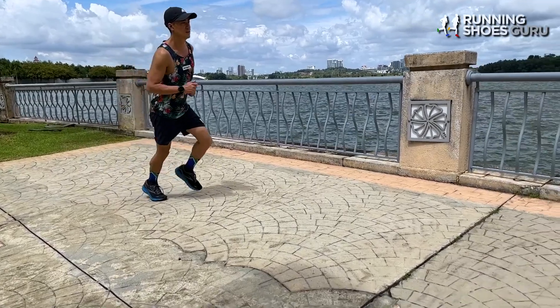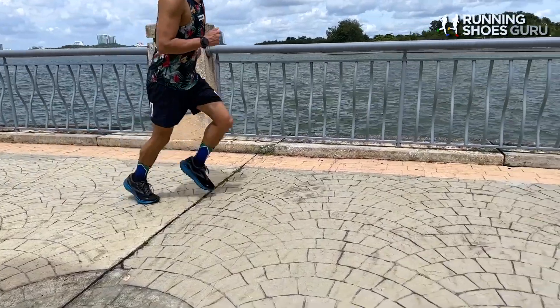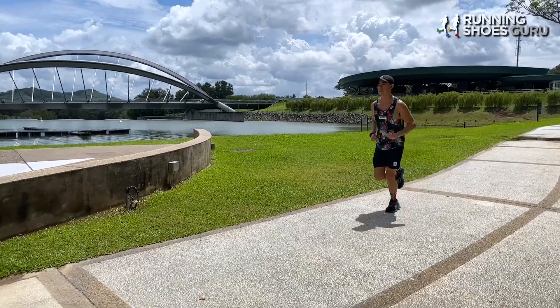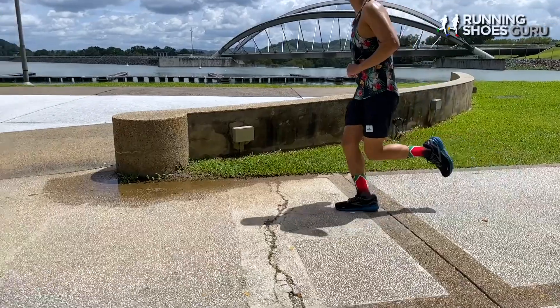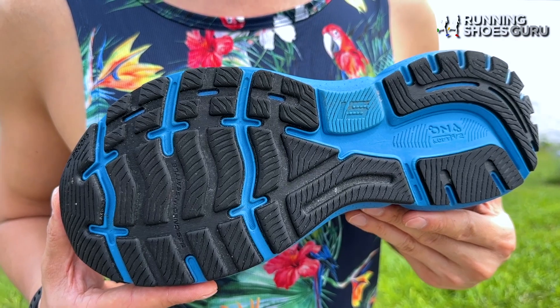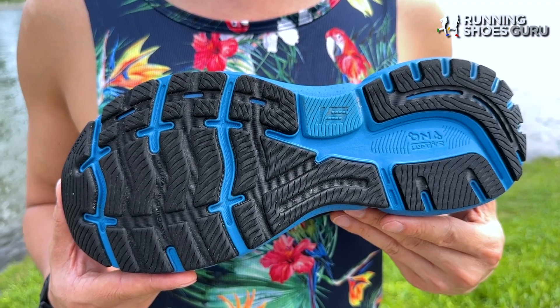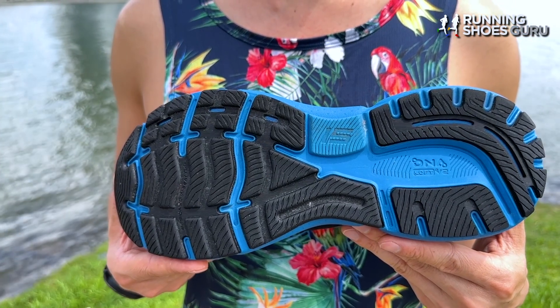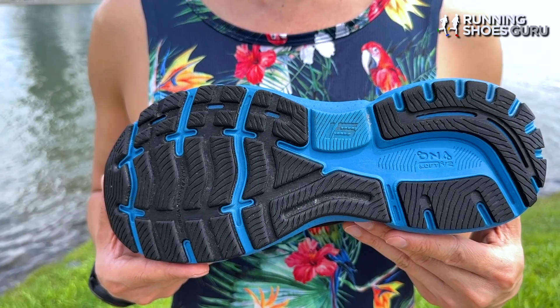The Ghost 15 has an extremely supportive ride because of how little its midsole foam compresses, so even slight overpronators will find it stable enough. Of all the daily trainers, the Ghost 15 is probably the most stable. Most of the outsole is covered with thick, soft rubber, with only a very small part of the midfoot and the centre of the rear foot not covered, and this is what makes the Ghost 15 so heavy. The outsole rubber is softer than average, so landings feel more padded, but the rate of wear is also higher because of how soft this rubber is.